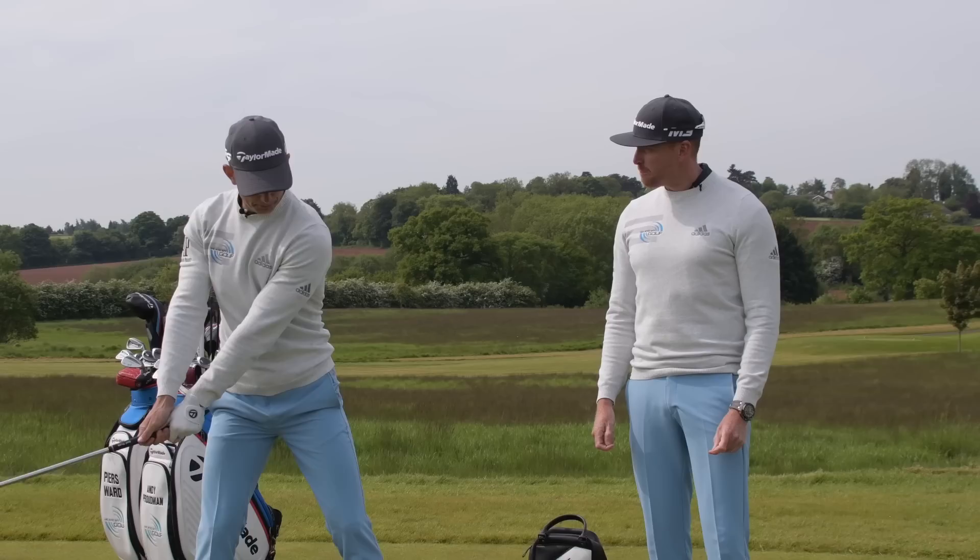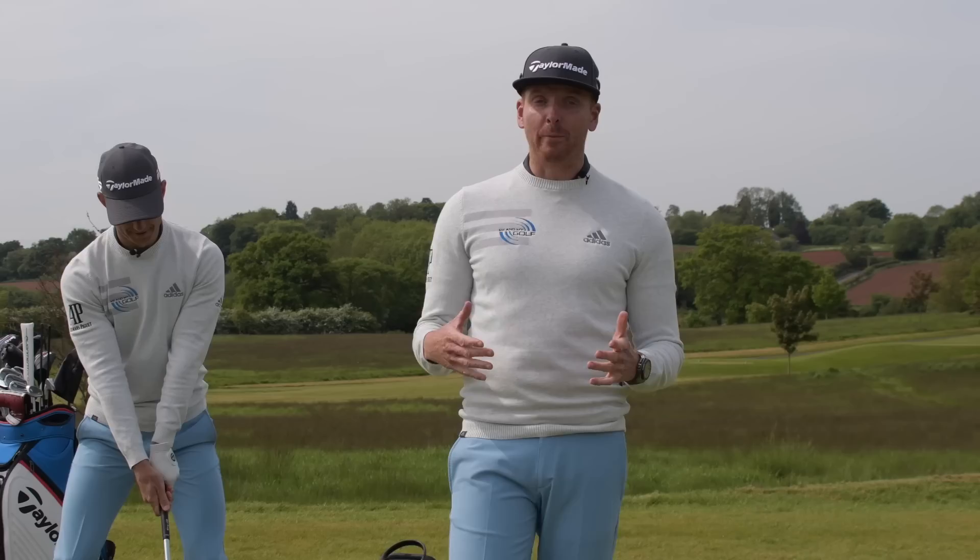What on earth are you doing now? Piers, this is a pressure push — a great drill for long drives, which I think you might need. Hi, it's Piers and Andy from Me and My Golf. It's The Impact Show, and we're talking about three key moves for longer drives.